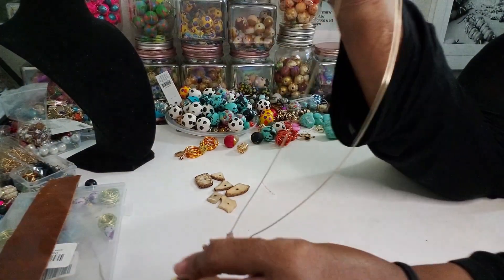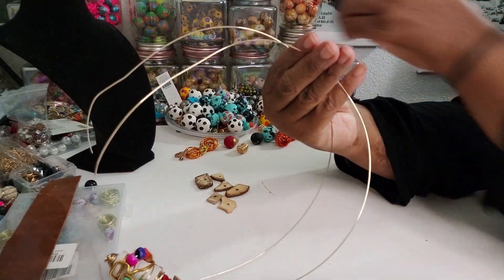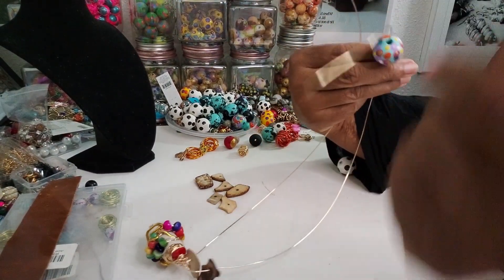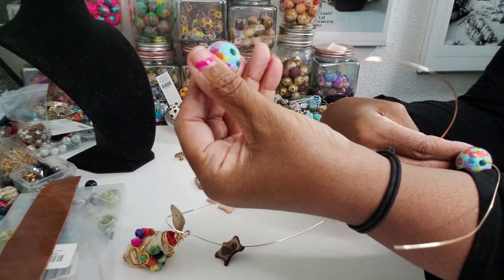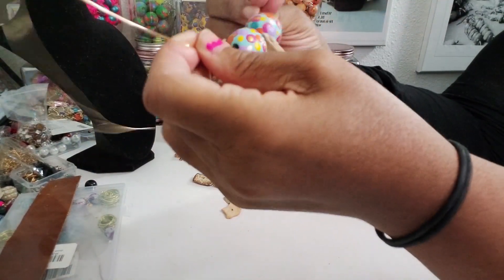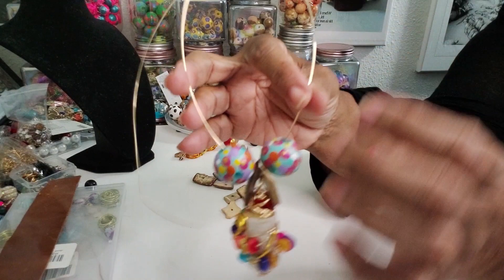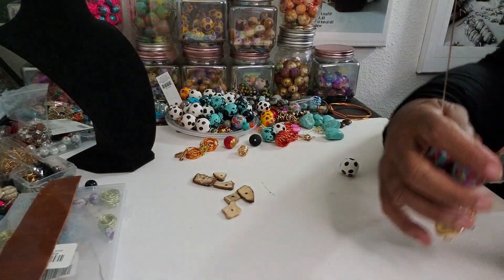I'm going to put two of these on here to get us started — that's what we want it to look like so far. I'm going to have to move the table because it's making all that noise, hopefully it's not irritating anybody. We're going to do this like this.